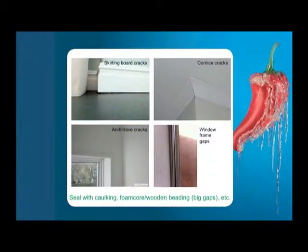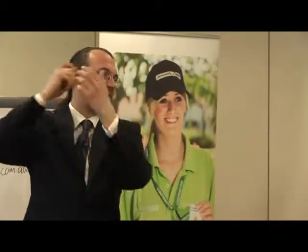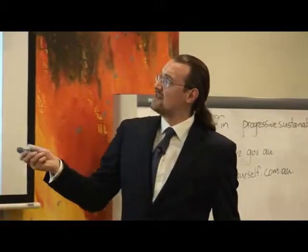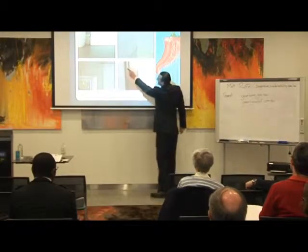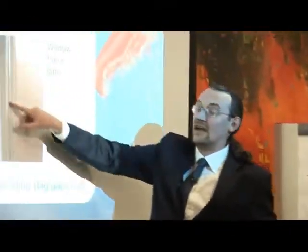There are also cornice cracks and architrave cracks — the architrave is the frame around the door or window, not the actual window frame itself. These often have cracks small enough that you can just use a caulking gun and seal them. You can get clear caulking, white caulking, or different colored caulking. And there's also the issue of a gap between the rubber seal and the actual window — if you're not confident to take the window apart, just use a caulking gun to seal that gap.